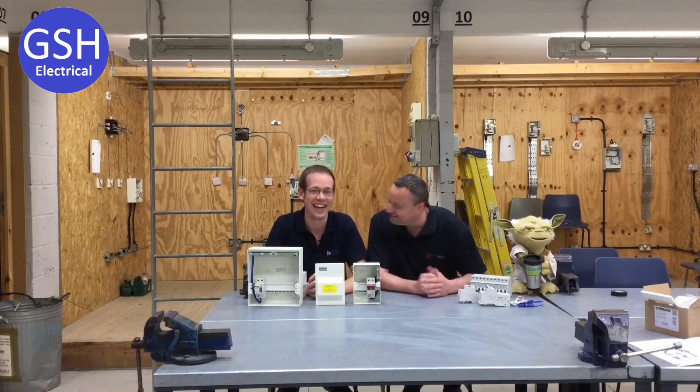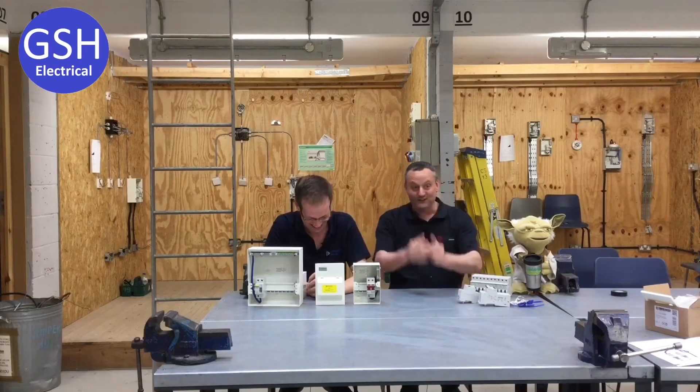We're back today looking at Amendment 3 distribution boards. But first of all, I'd like to introduce Joe Robinson, who's going to join us here at Tresham College. Can you tell us a little bit about yourself, Joe?